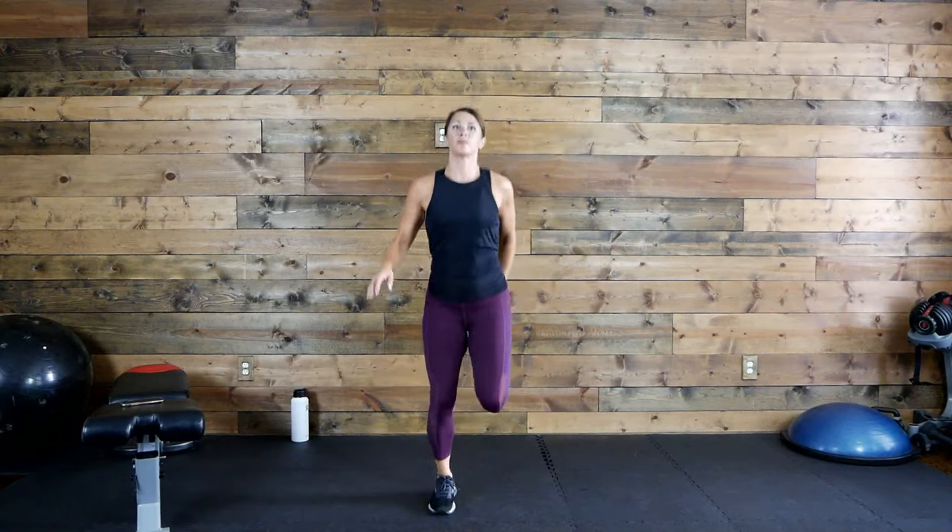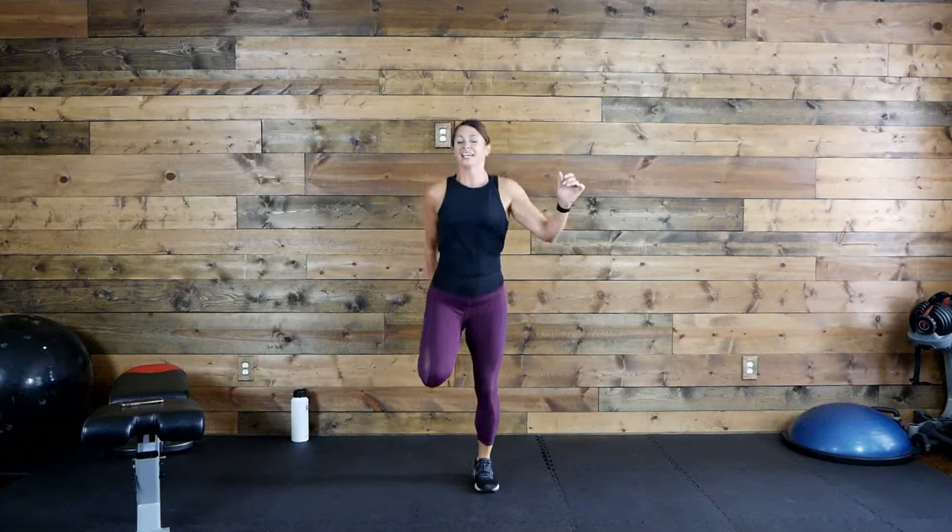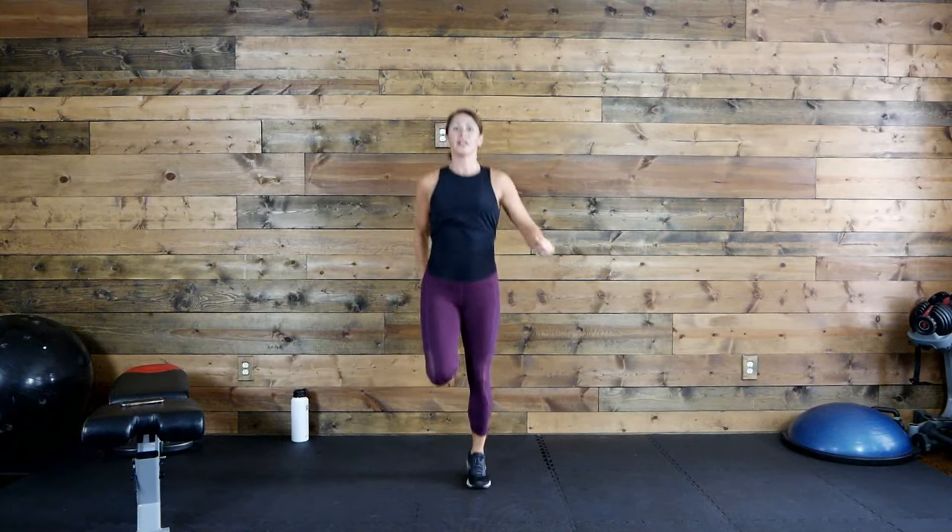Let's push hard for round three! Knee, knee, butt kickers, let's go! Are you guys pouring the sweat? I guarantee you are — I know I am. Feels so good, doesn't it? 30 seconds. 10 seconds — just move those feet, all that matters is that you're moving. Three, two, one.